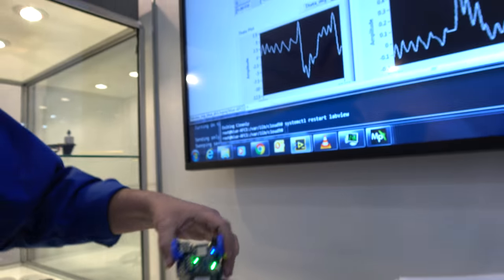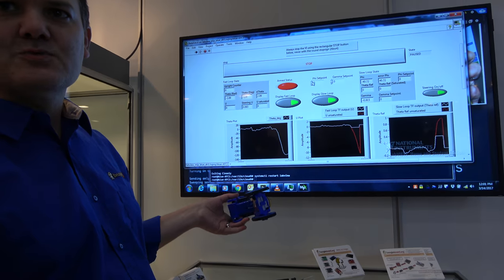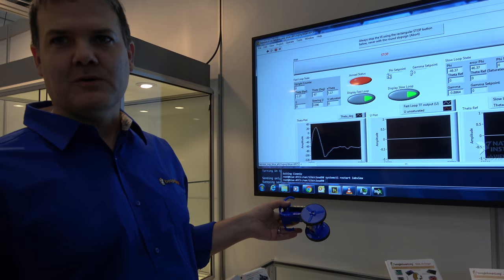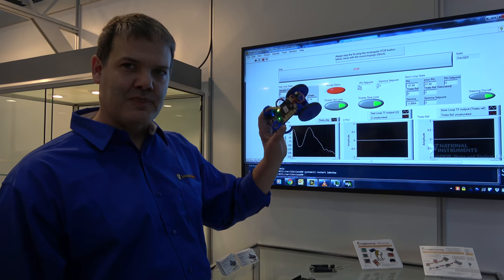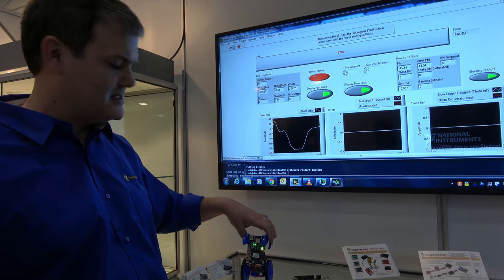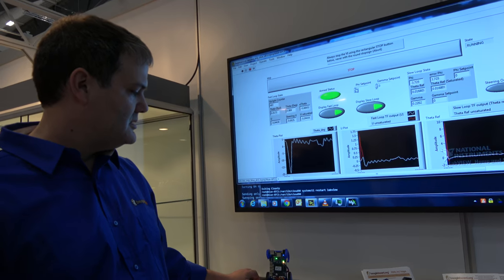You can see the feedback from all the sensors as we're reading off of the IMU in real time. This is over the Wi-Fi network — you'll see occasional glitches, but the actual program is running on the board and streaming the data over Wi-Fi as part of the LabVIEW instrumentation. The LabVIEW thread is running at about half the processor.